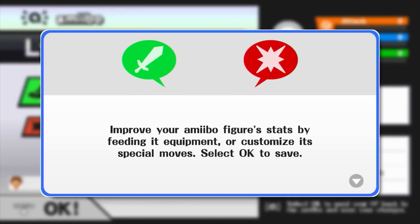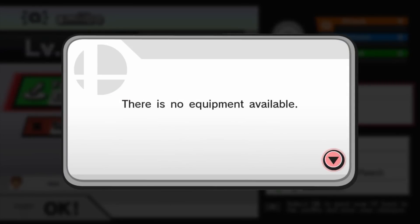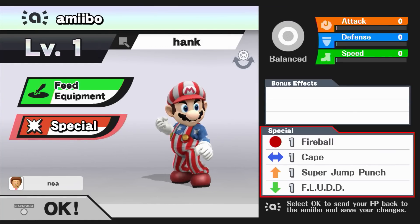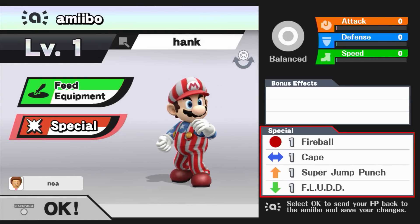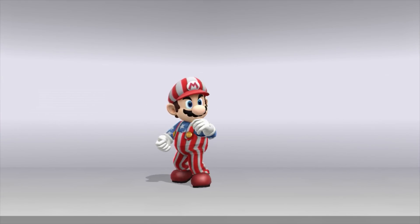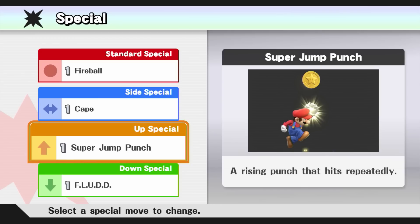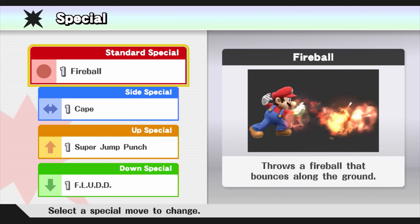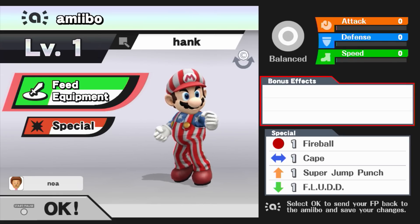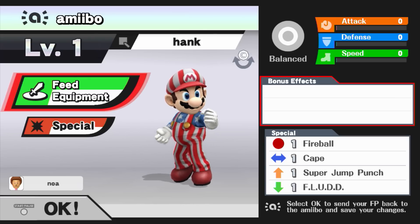It's just like the other custom fighters in the game — you get special values you can add to them, all the equipment: the boots, the capes, and so on. You can feed equipment to your character to improve their stats by consuming extra copies of equipment you have. But when you feed them, they're gone forever. It is a permanent stat bonus on the character.